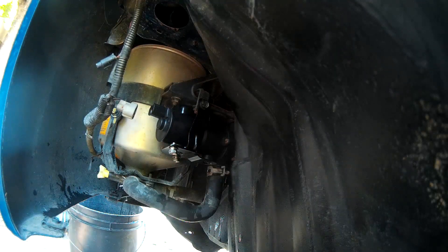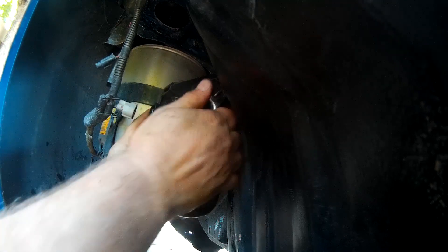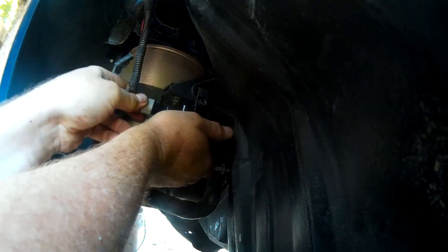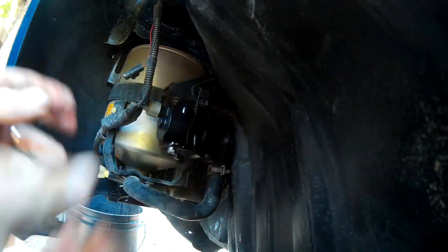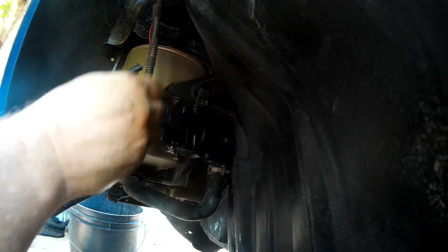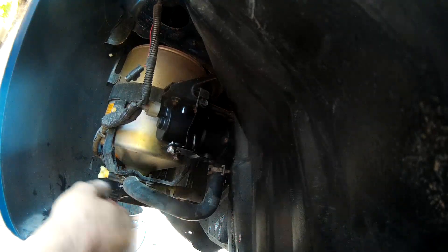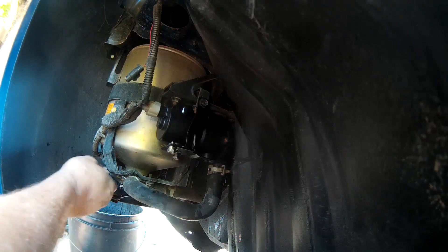That was pretty easy. Hopefully this is the problem because I cannot get this thing inspected. All right — nothing to connect right there. I think we're ready. I'm going to put the antifreeze back in it.